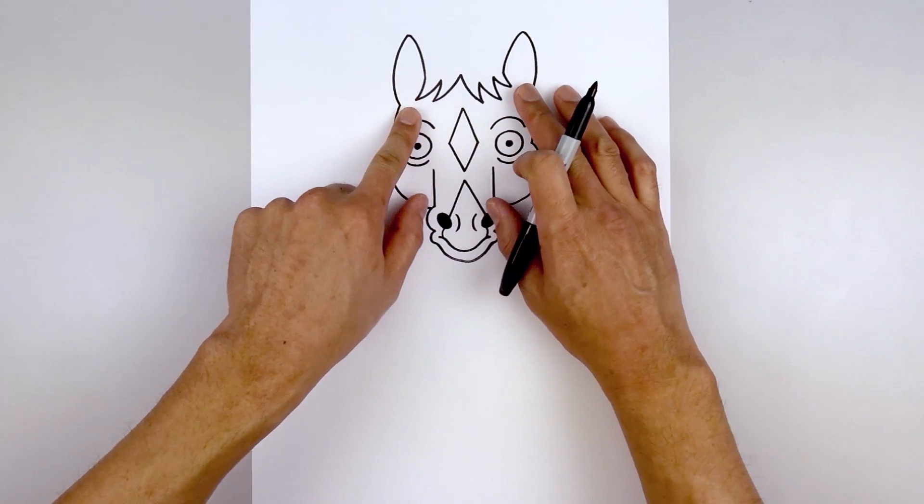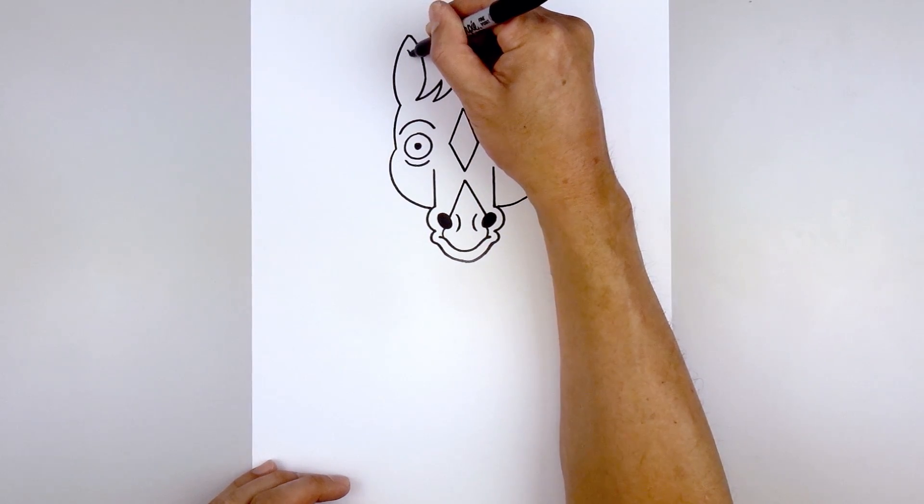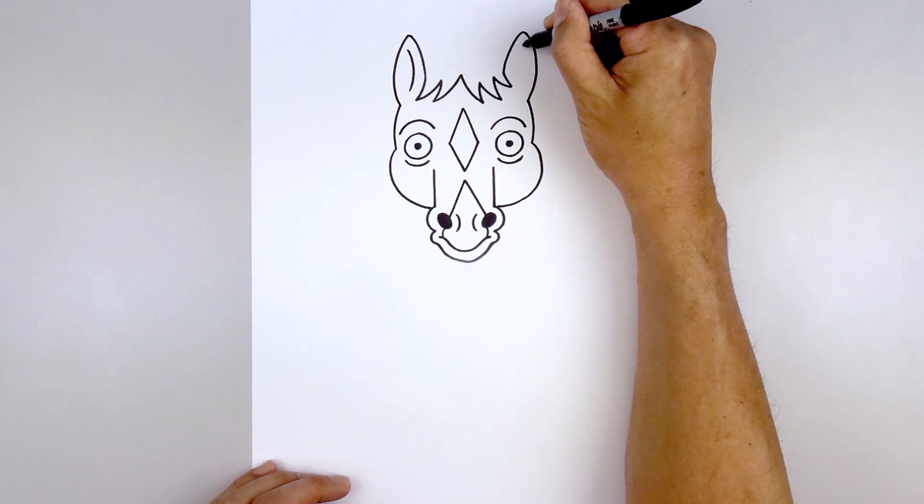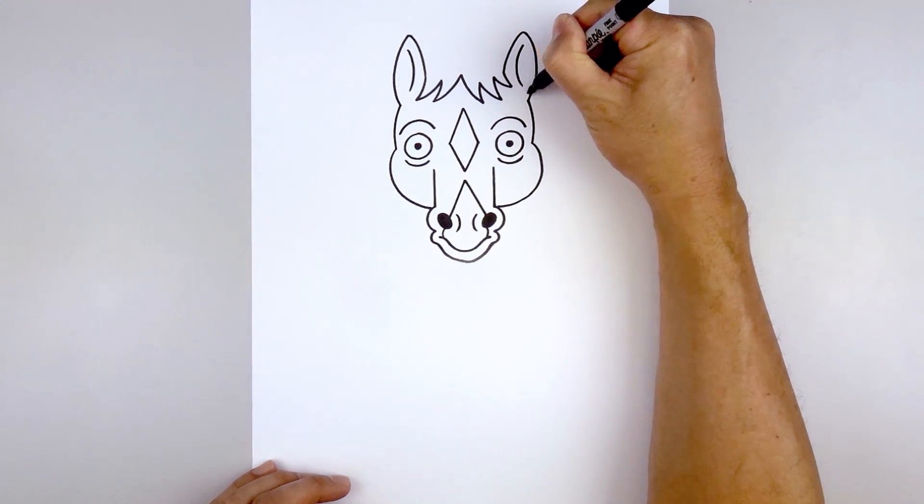Let's add a fold along the inside of the ear. Starting from the top, we're going to step down, curve in and then back out. Go to the right side and do the same thing — curve in and then out.